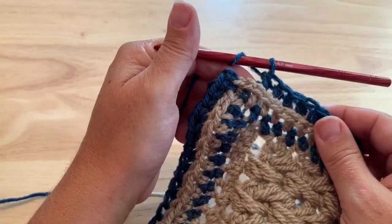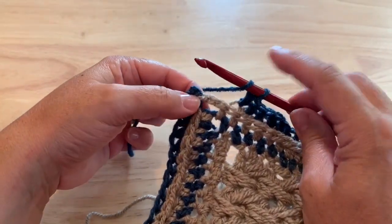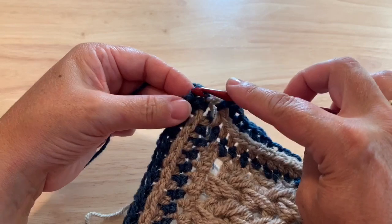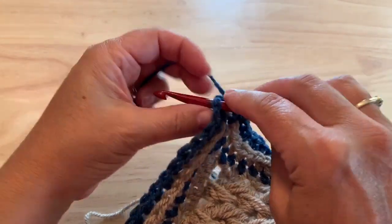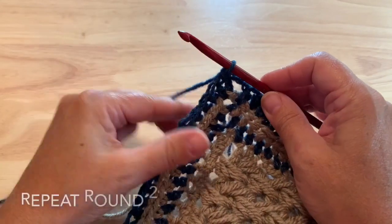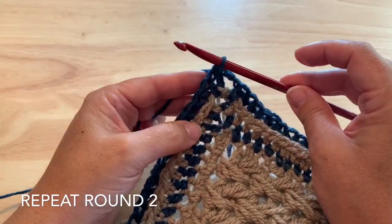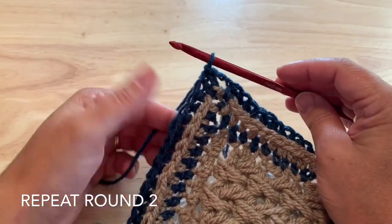When you've worked your way around and come to that closing corner, place a half double crochet in that chain two space, chain two, and join to your starting half double crochet to finish this round. You can repeat row two as many times as you like to complete your camel border. When you've gone far enough, fasten off and sew in your ends and enjoy.